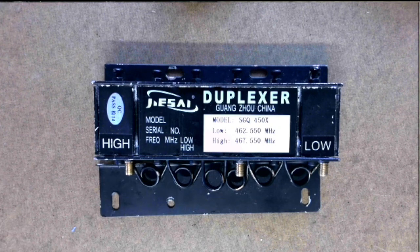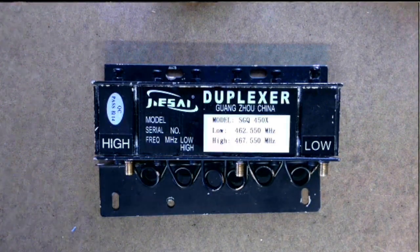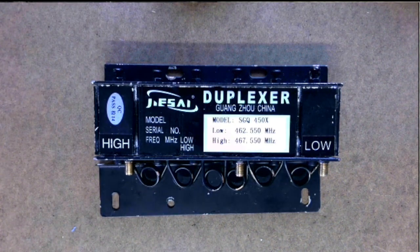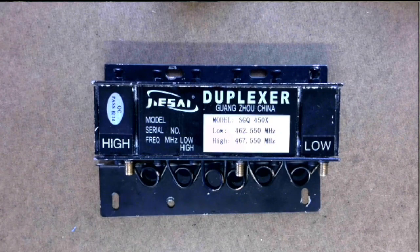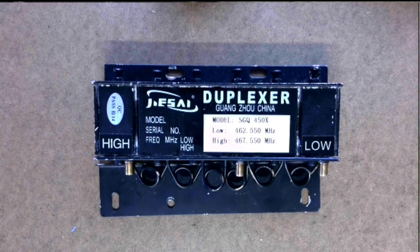I am aware there are a lot of variables in that situation — one being how often his repeater is being used. I think he has it on a couple of internet networks like EchoLink or AllStar, I can't remember. So it is getting used. But you're probably asking: why hasn't the duplexer burned up? Well, we're going to find out what's inside this duplexer.